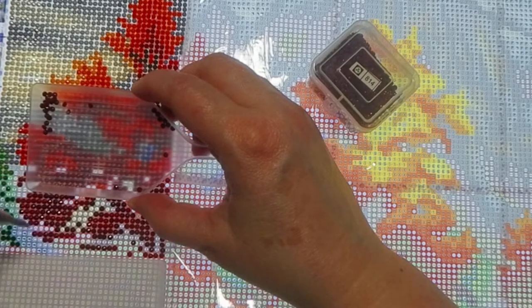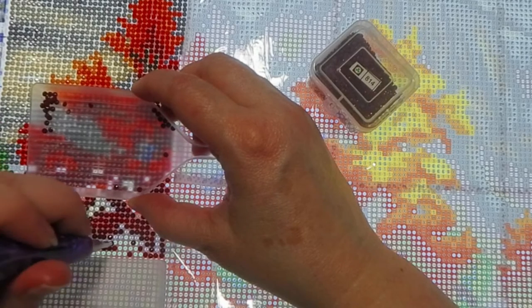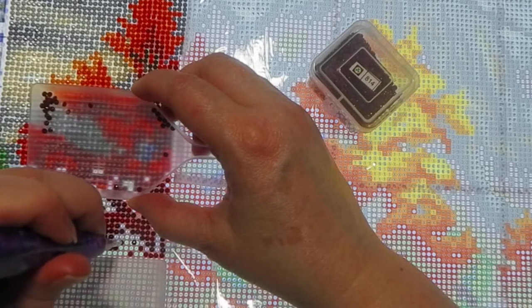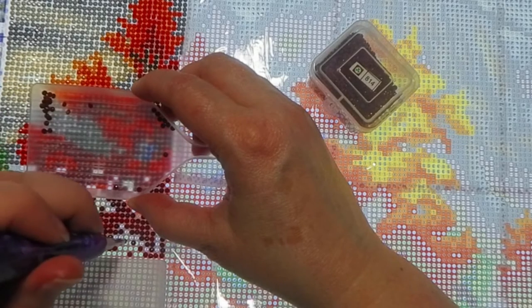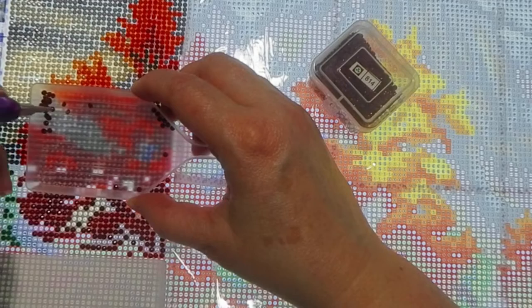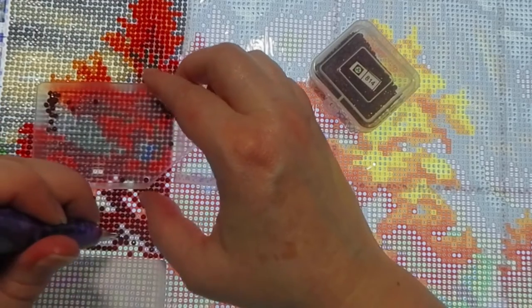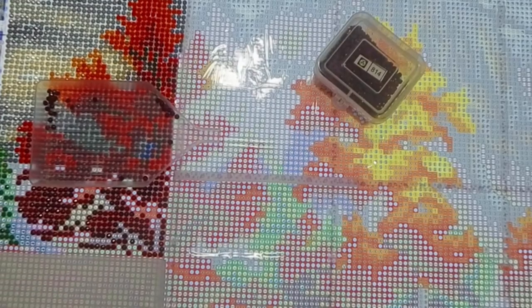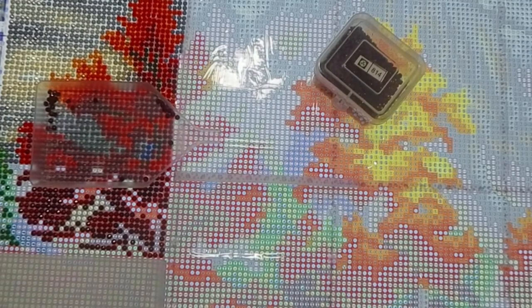I need to move the camera a little further down so you can see better. Let me get a sip of water, just bear with me one second.